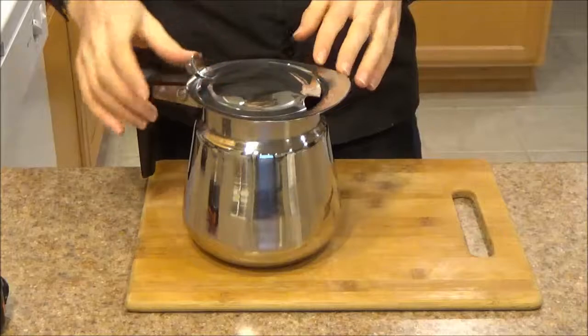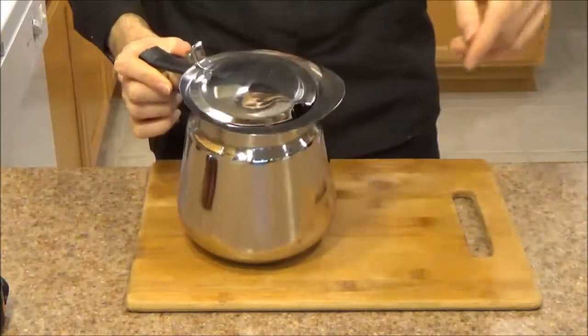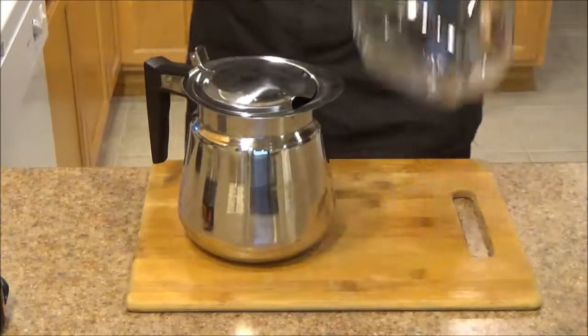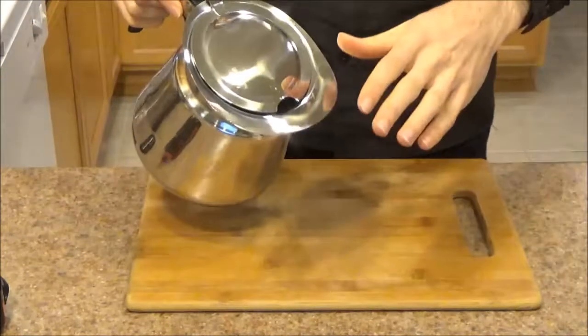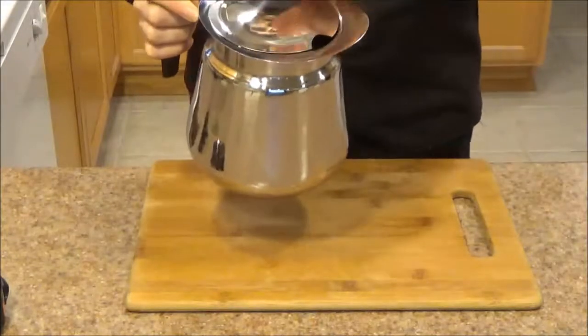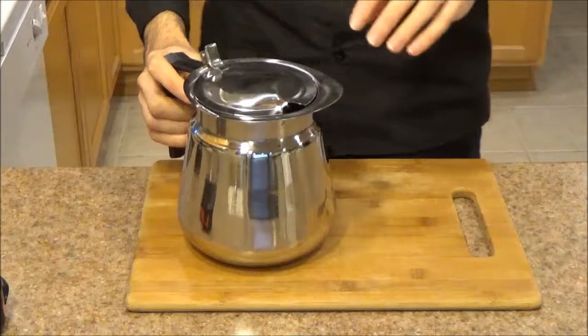My favorite thing about it is the precision with which you can pour. I like to make drip coffee with a Chemex style coffee maker, this one over here. For that you need a lot of control over how you're pouring the hot water, and this decanter works great for that. I'm going to show you that in a little bit.